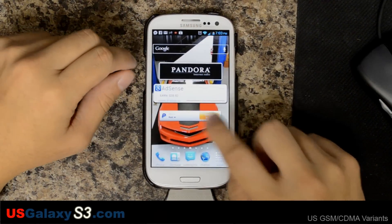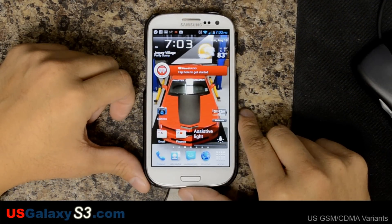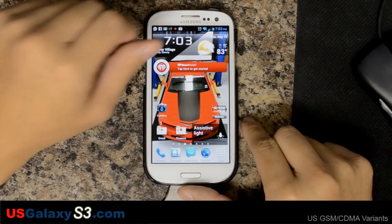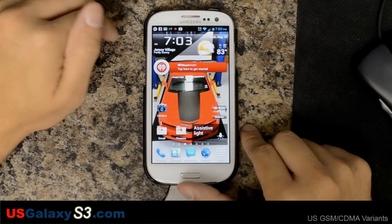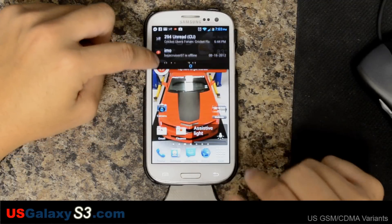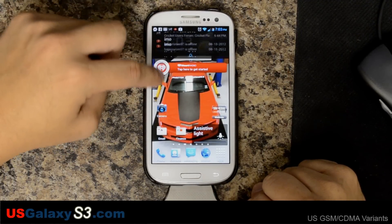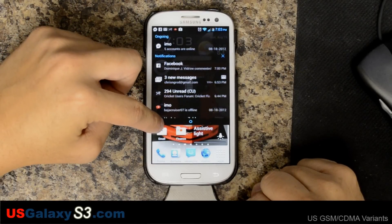Hello, this is Chris with USGalaxyS3.com. I have the Verizon version of the Galaxy S3 in front of me right now. I'm looking at Beans Custom Stock ROM Build 8. I originally did a video on Build 6, and since then I've done the 7 update and the 8 without wiping. Everything's running fine so far.